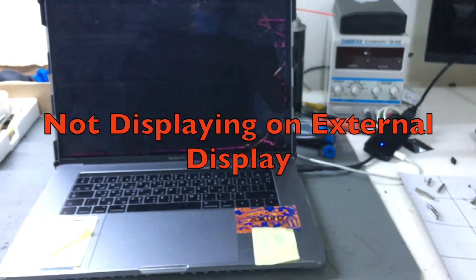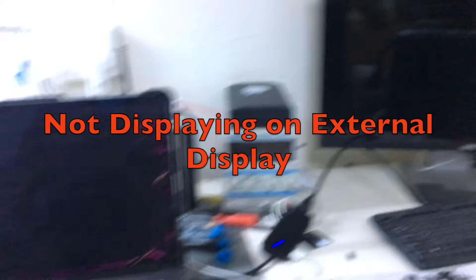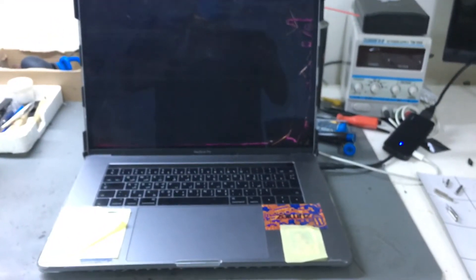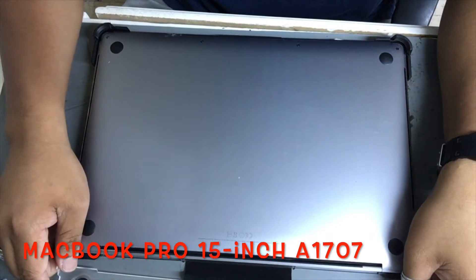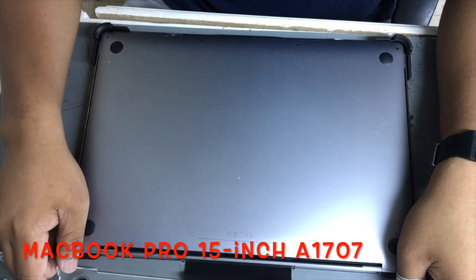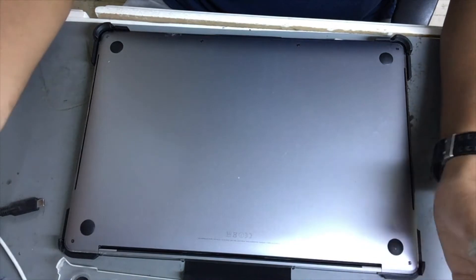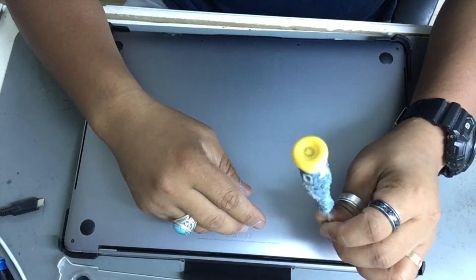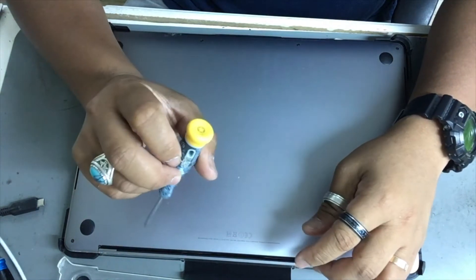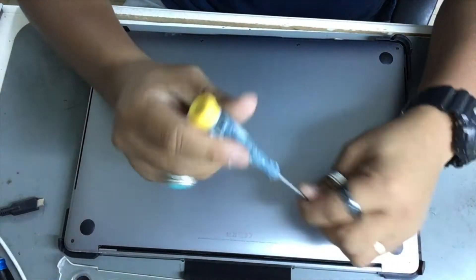So what we're going to do is open the device and make an adjustment — a trick to make it work. By the way, the model of this MacBook is the A1707 MacBook Pro. We will be using a Pentalobe number five screwdriver. Do not use any other screwdriver — all new models at the back cover use a Pentalobe number five.